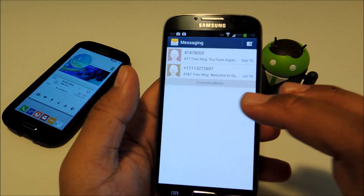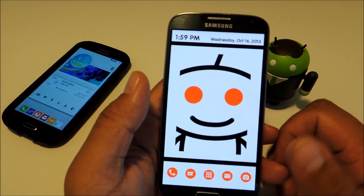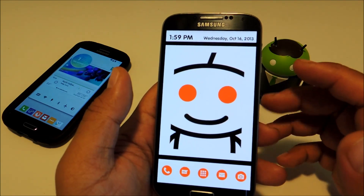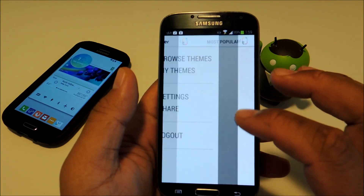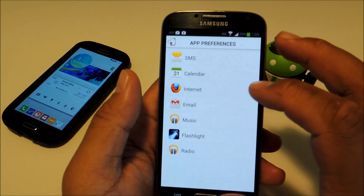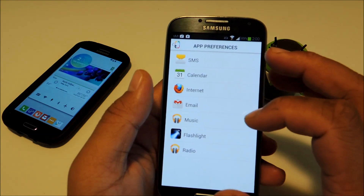The same goes for camera, email, or everything else in between. And if you make a mistake or need to change an app preference, you can just go to your Settings, go to Themer, and App Preferences. From here you can select whichever app you need to change.